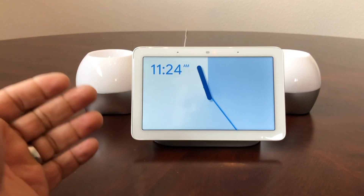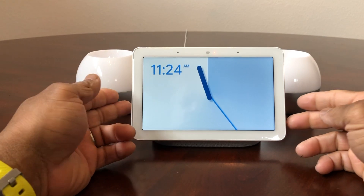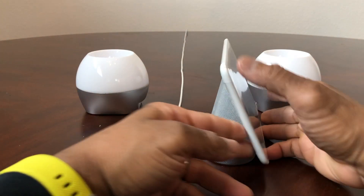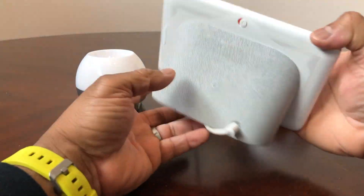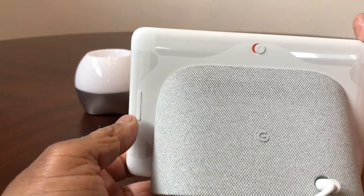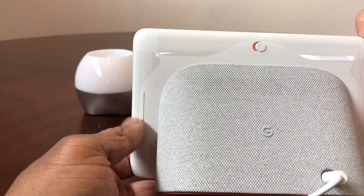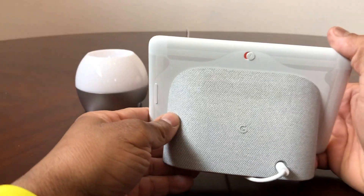As you can see, we have our Google Home Hub here. To reset it, you need to turn it around. Once you turn it around, you're looking for the volume up and down side of the Google Home Hub.